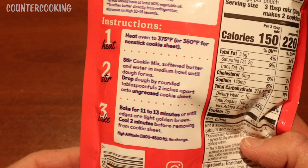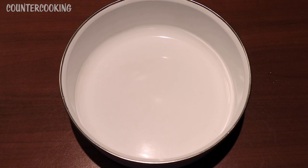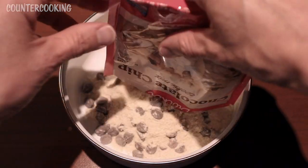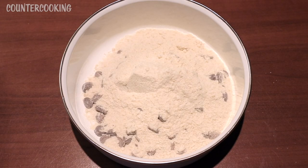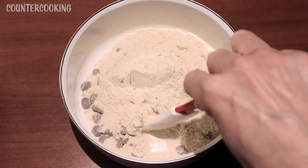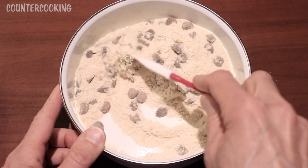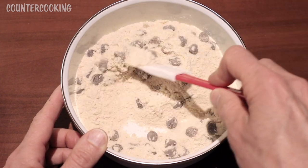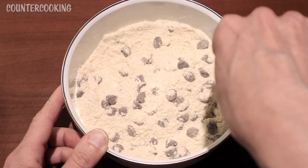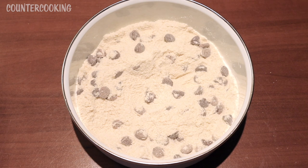Here's my bowl — let's dump in the contents of the package. The first thing I notice is there's a lot of chocolate chips. I mean, there's a crazy amount of chocolate chips. They look like milk chocolate chips to me; I like dark chocolate, so we'll see how this comes out.